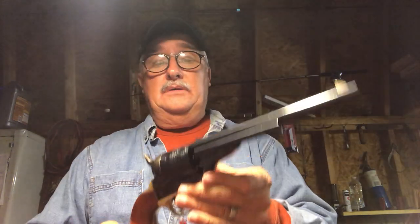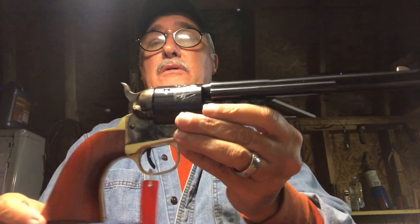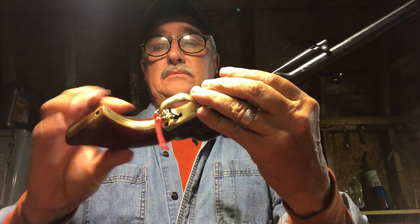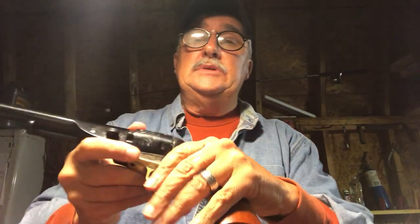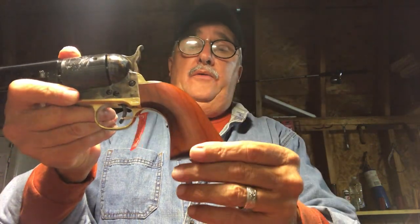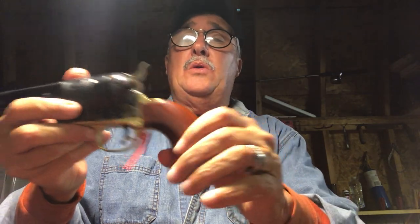Let's talk a little bit about Cimarron's copy of this 1872 open top. Beautiful, beautiful gun, as you can see. Very well crafted, very well put together. Wood to metal fit is excellent. Love the finish on the grips — it's a hand-rubbed finish, it doesn't look like that older varnishy finish you've seen on some earlier models. Nice pieces of walnut on there. Action is very smooth.